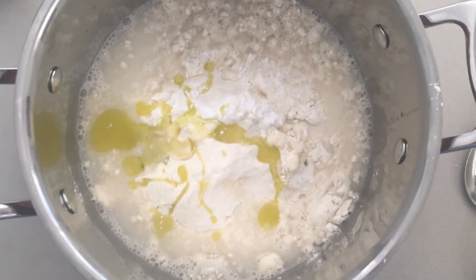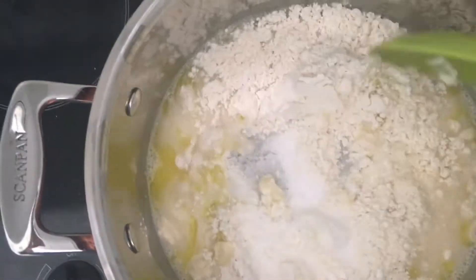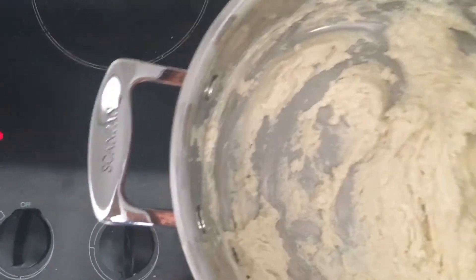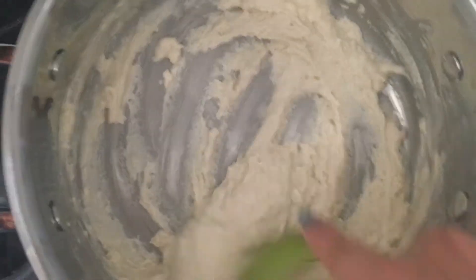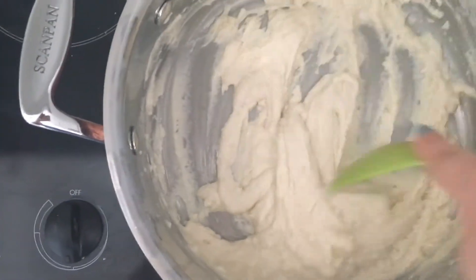That just goes on the stove top on medium heat, and I'll show you what's next. So I've just put this on now. And you might sort of think, oh, that's a bloody mess — it's not working. You've just got to keep stirring and wait for the reaction. All of a sudden it'll just ball together and come together.